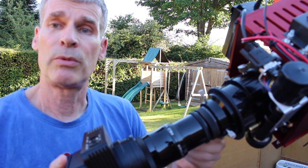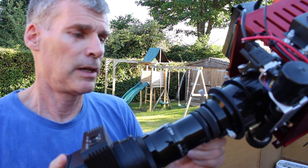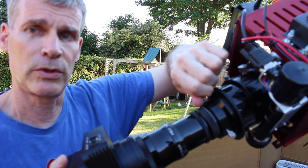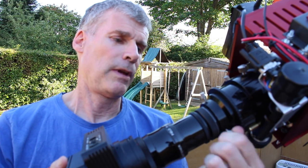It's got three screws that you just tighten up. It's very important to make sure that when you push it home you get it nice and square, otherwise you get a gradient across the frame — as I found to my cost.